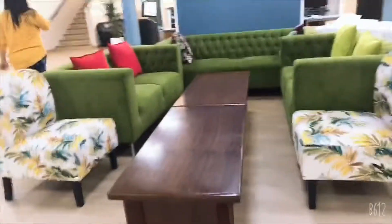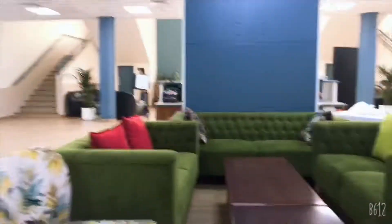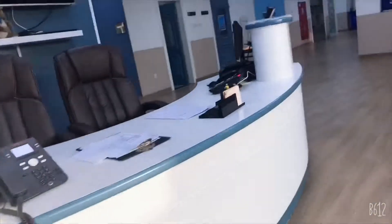This is a seating area — I think it's for the parents. There's the play area; I can't go there right now but look at it, it's like wow! There are names of people — proud plants, bathroom, and more. And this is the reception.